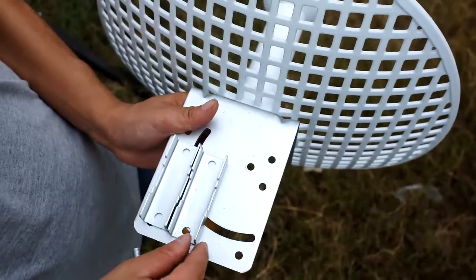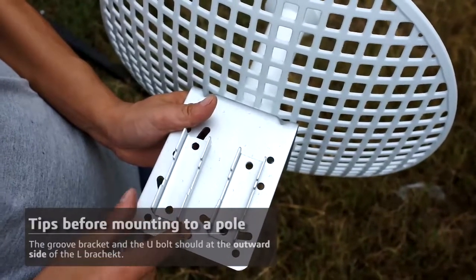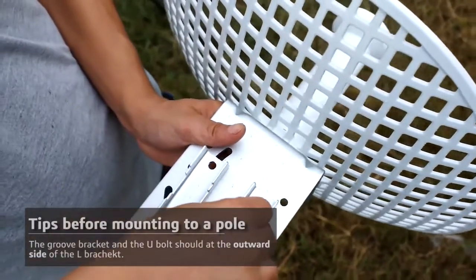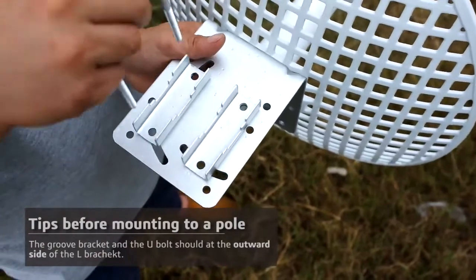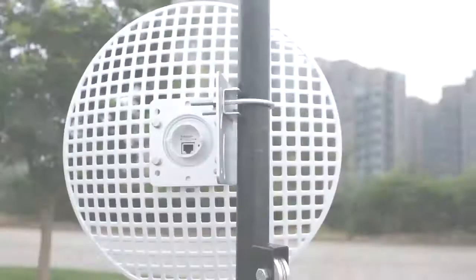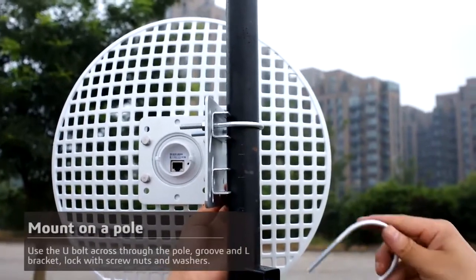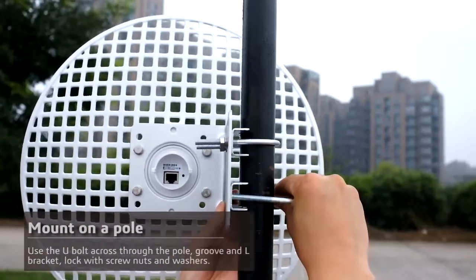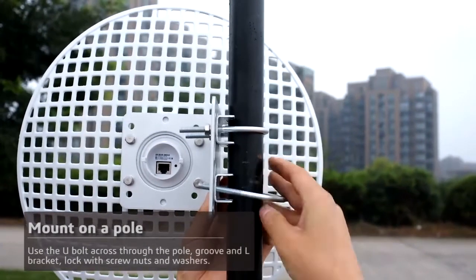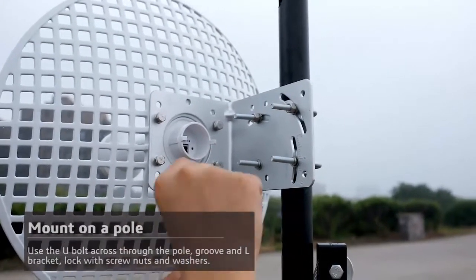The third step will be installing the radio on the pole. Before mounting to the pole, the groove bracket and the U-bolt should be facing away from the L-bracket as shown in the video. Put the U-bolt across the pole, then through the groove and L-bracket, and lock them in place with screw nuts and the washer at the end. Then mount the other U-bolt and groove bracket the same way.